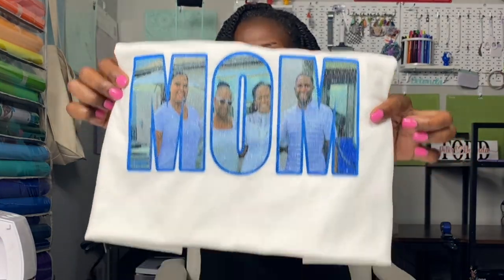In today's tutorial, what I'm showing you how to do is sublimate on glitter HTV. Now this is not a new process, but the way I'm doing it with the photos that I'm using tonight, I think you will love it. My mom is going to love it. This is what the finished product looks like, so without further ado, let's get started.